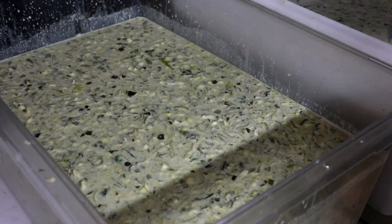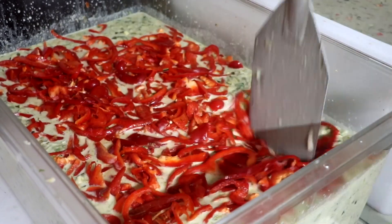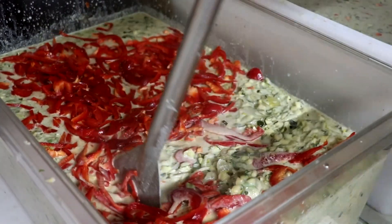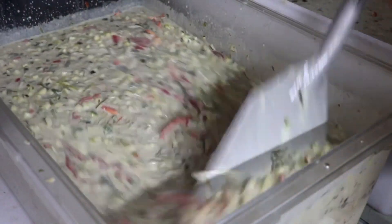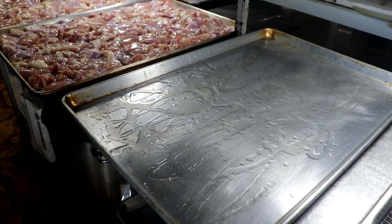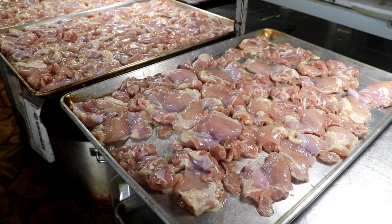Now my curry's done and we're going to put it to cool. I'm going to add raw red bell peppers. I don't particularly like the texture of cooked bell peppers when they've been frozen and thawed, so I add raw bell peppers at the very end. The residual heat will cook them just enough so that when it's frozen and then thawed for you to eat, it retains a little bit of its texture.